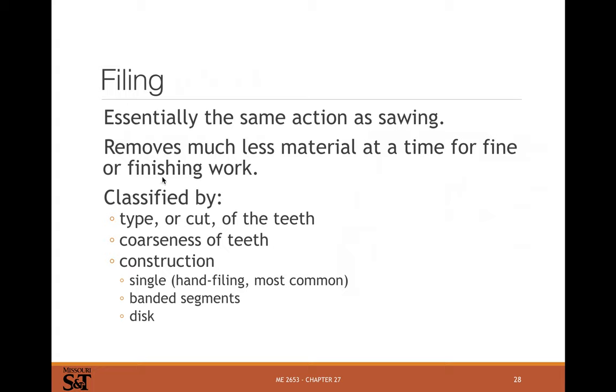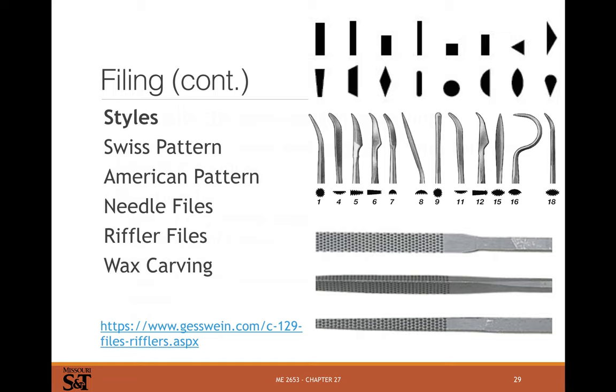Filing has the same action essentially as sawing, but you're usually doing it for finishing or just removing a small bit of material. Files are classified by their type, the cut of the teeth, coarseness, and construction. Single cut is pretty common for hand files, which is really the only filing that's common nowadays anyway. Back before CNC machines existed, steel dies were hand-ground with a die grinder and finished with hand files. Nowadays most of that machining is done with CNC, but you might still need to touch things up with specialized shaped files, especially in a tool-making shop.